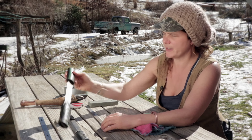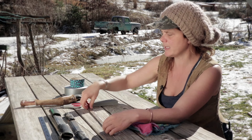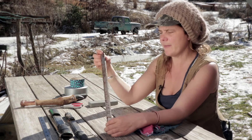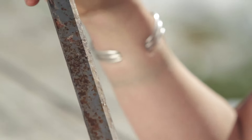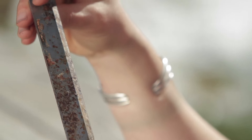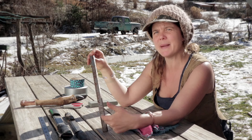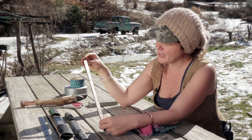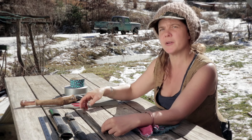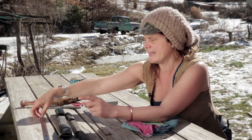Industrial planer blades usually start wide and then get sharpened down over time until they're pretty narrow and no longer useful for the planer — so the shop will want to get rid of them. If you can get in touch with a cabinet shop or wood shop near you, they may have these as a byproduct and might save them for you. But if not, you can just go to Lowe's and look for planer blades.